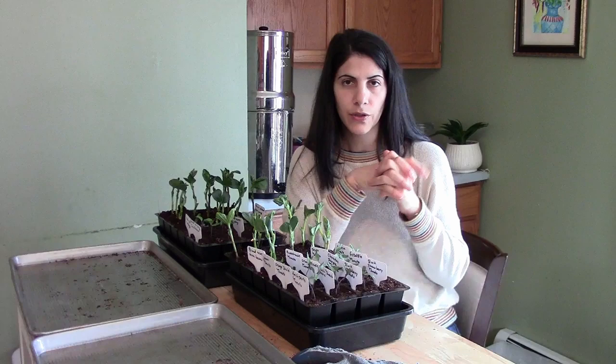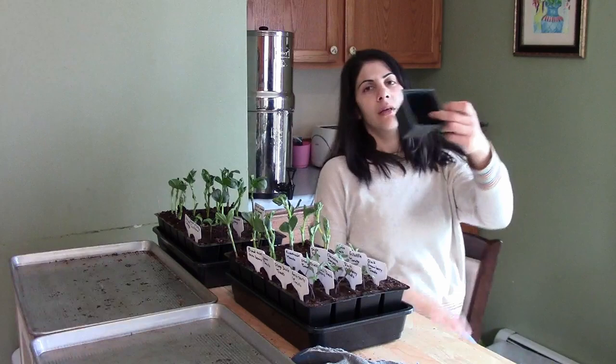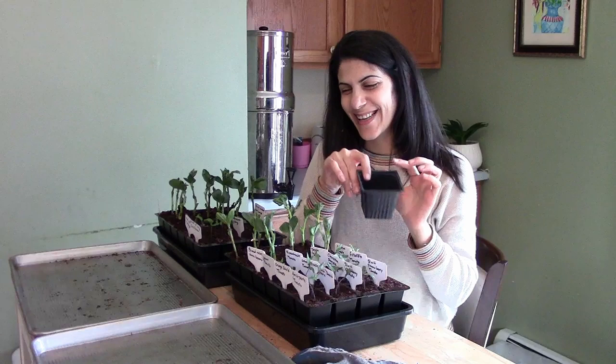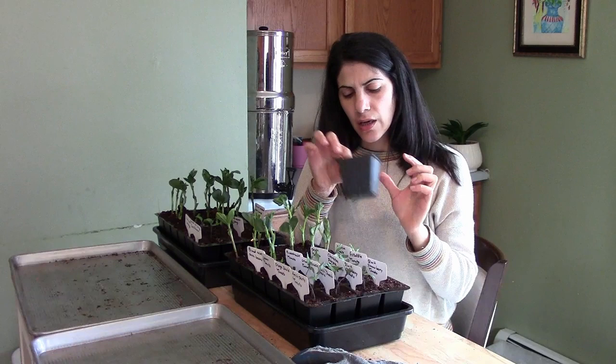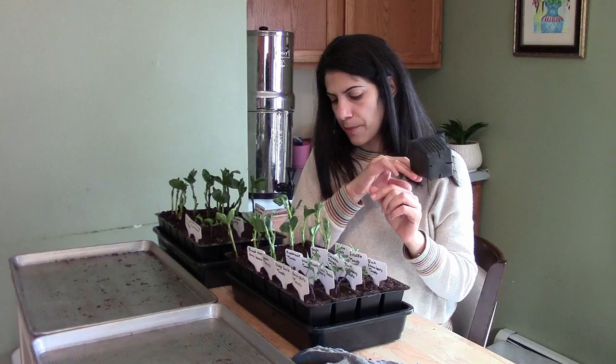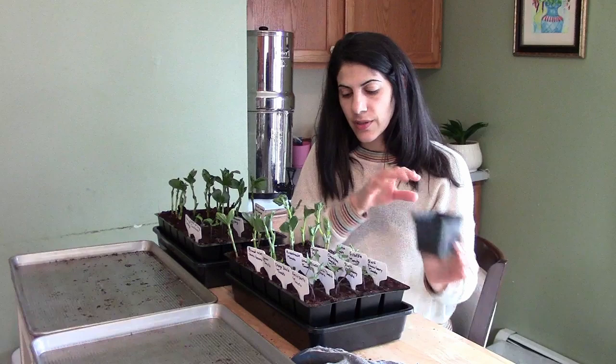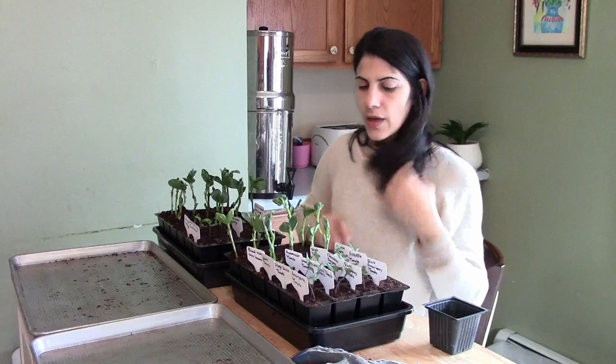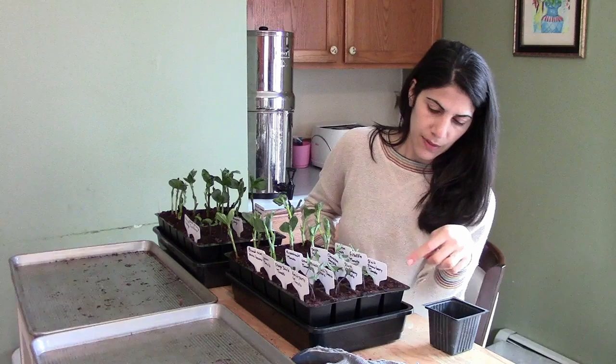Right now they are in 2-inch cells, so I'm going to pot them up into 4-inch containers — just these little things over here. It's a little bit bigger with a little more soil, so they have more space to grow, and hopefully that will hold them up until we're ready to plant them in the soil. I had my fava beans planted around March 25th or 26th, along with other stuff.